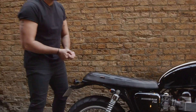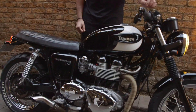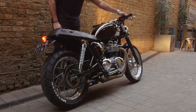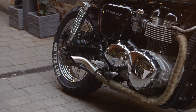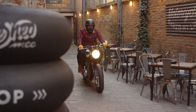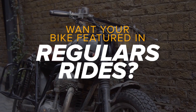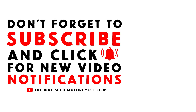Pretty much this is how it's standing right now, but with any sort of project bike it's never truly finished. Let's hear how she sounds. I'll see you next time.